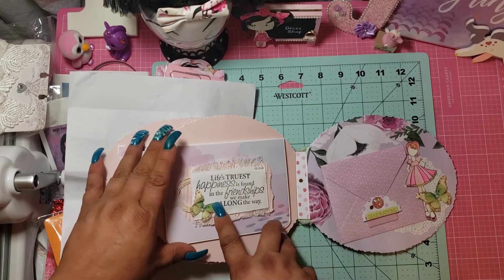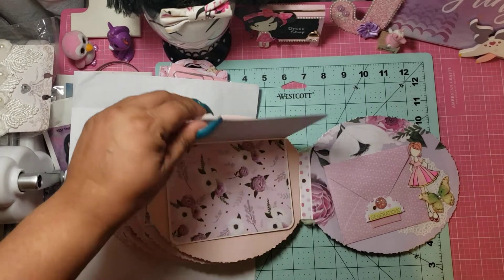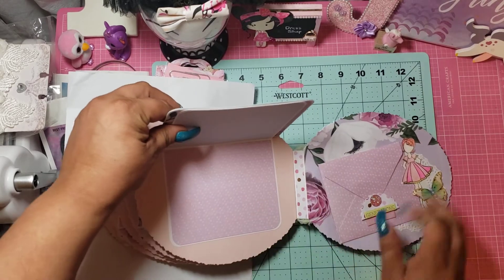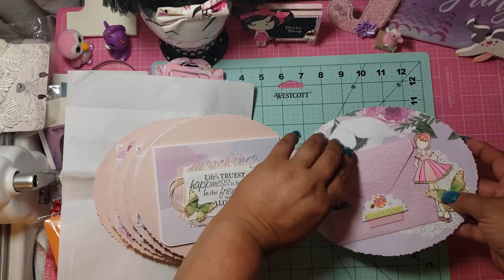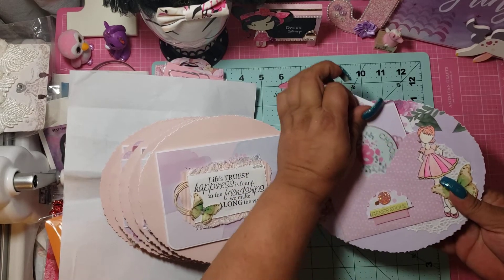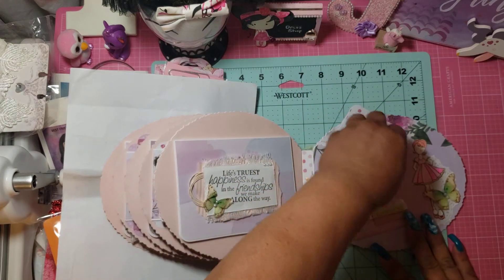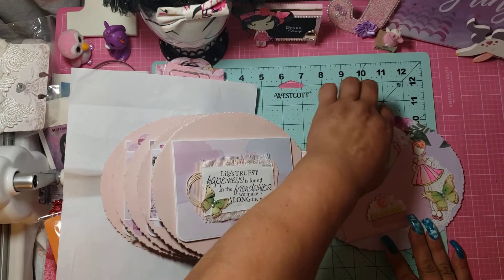'Life's truest happiness is found in the friendship we make along the way.' And again, this paper is stunning — I don't want to cover it up. One, two, three, four, five, six pictures. And then this is the last one. Look, there is something in here — look at that. 'Choose happiness.' And it's a card! Oh my gosh, this is so beautiful.